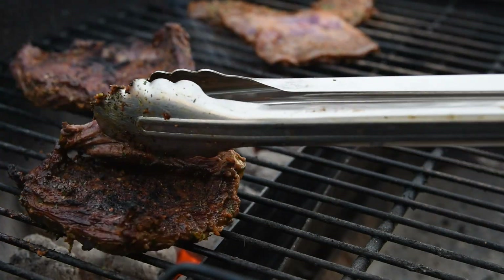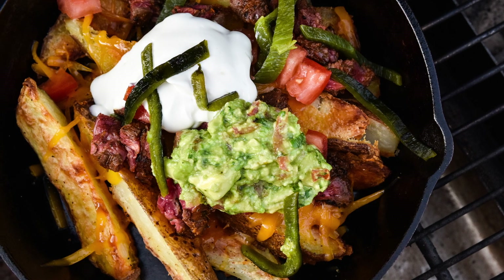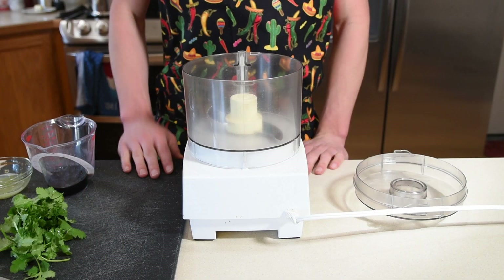I'm making Utah's number one favorite takeout dish: carne asada french fries. Utah was the only state that had carne asada french fries as their number one, so I had to go out and try it. I went to the place that I know everybody would go to get them, and between you and me, I was pretty disappointed, which is why I decided to make it myself. I knew I could make it so much better than that, and we're going to show you exactly how to do it.